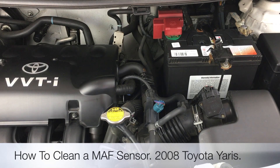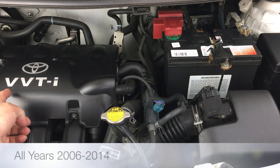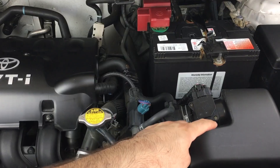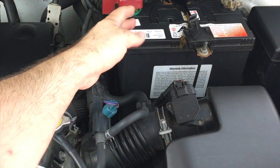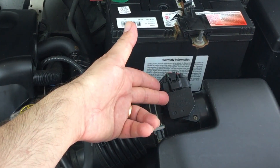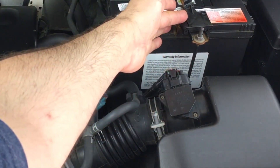Today I'm going to clean the mass air flow sensor on a 2008 Toyota Yaris. Over here you've got the engine cover, and at the right hand side you've got the air box. Inside the air box is the air filter, and at the top you've got the battery. The mass air flow sensor is located next to the air box, in front of the battery — right here.